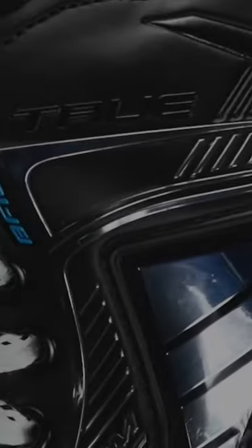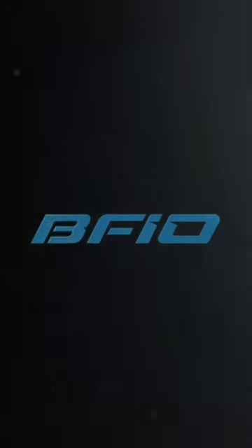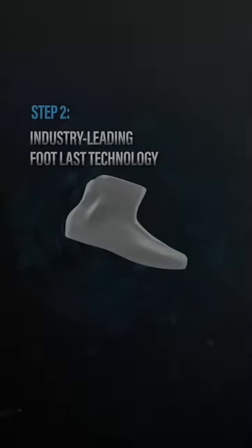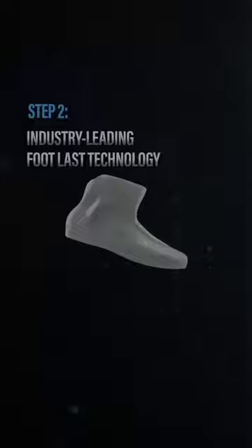One thing we're staying true to is our patented built from the inside out technology. Our built from the inside out design is unique to our true custom skates, where we start from a base last and we customize it and personalize it to your 3D foot scans.